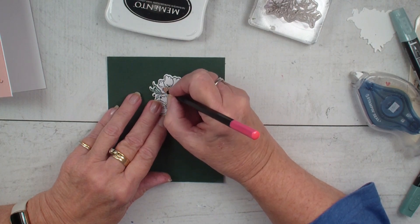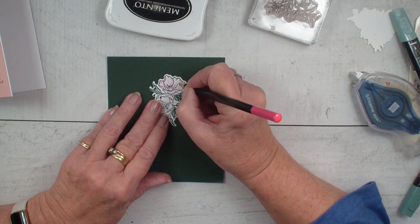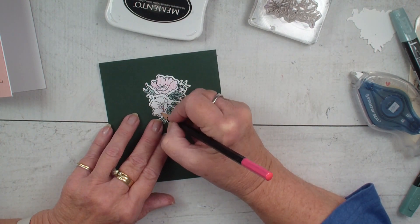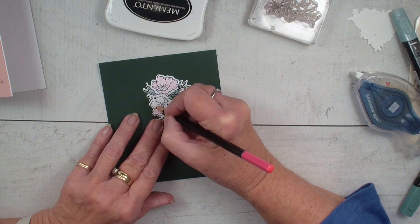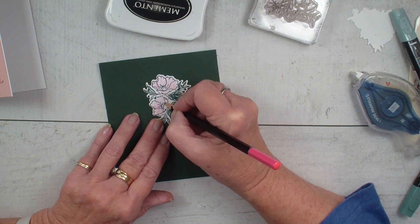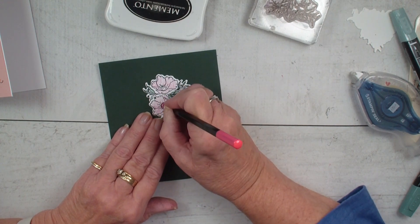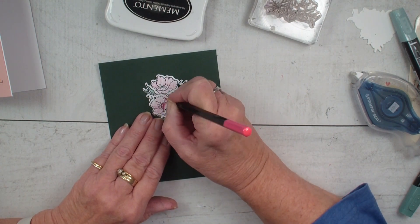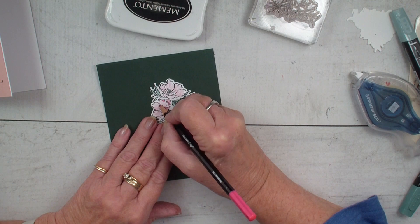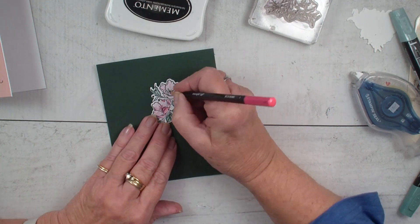I'm just going in and making circles with that watercolor pencil, lightly pressing on my flower. What I can do to get darker colors is to press harder. So I'm just adding my base with my watercolor pencil. I'm going to go back in, do the center, and push harder. I want the outside edges, and our stamps tell us where we need darker color with the little black lines. So I'm just going to go in and add that darker color.